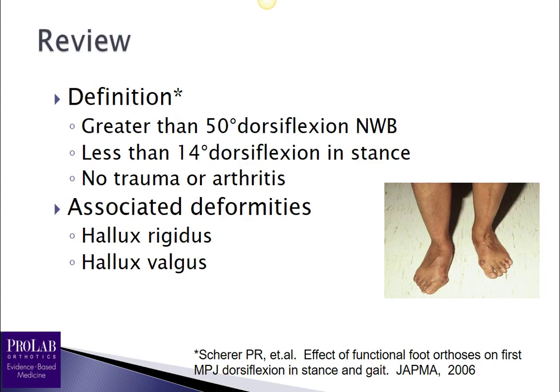Let's first do a quick review of the definition of functional hallux limitus, from a 2006 article by Scheer. To define it: greater than 50 degrees of dorsiflexion non-weight bearing and less than 14 degrees of dorsiflexion in stance, with no evidence of trauma or arthritis. It is associated with deformities of hallux rigidus or hallux valgus, in that over time functional hallux limitus can lead to these deformities.